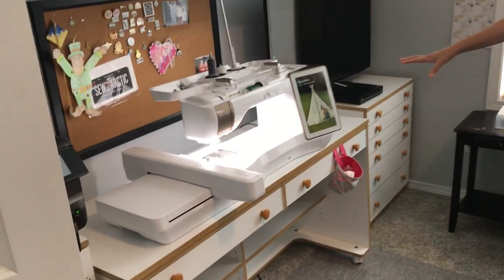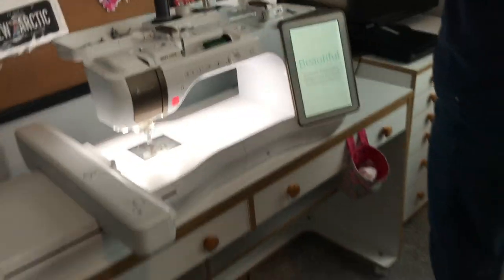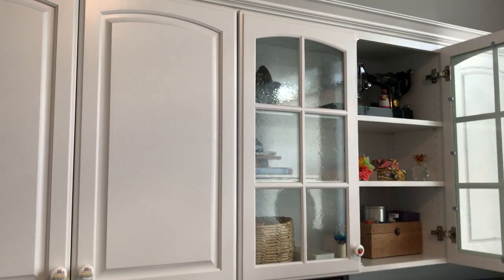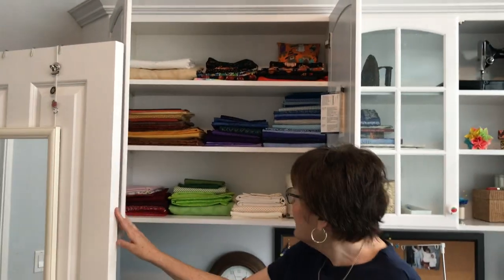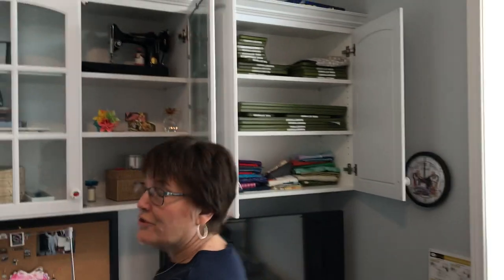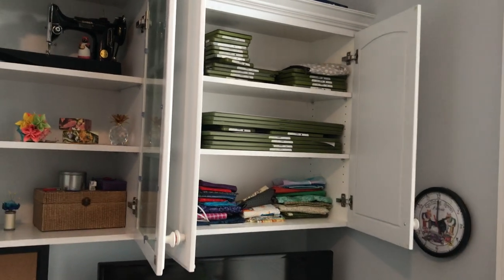Coming over to my last area is another place where my machine is, and I just love it. I had cabinets put in up here. Up here is my mom's old featherweight sewing machine — I'll leave that open so you can see it a little bit. So that's really fun to have. I also store yardage. I don't keep a lot of fabric in my house, but you always collect some — I'm sure you're all the same. And over here are my AccuCutter dies, stored there, and my AccuCutter is in my closet.